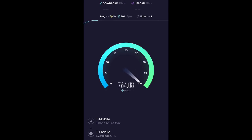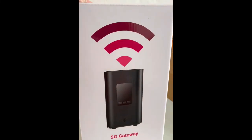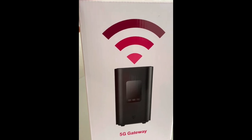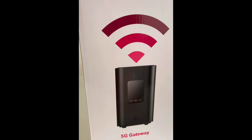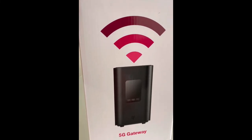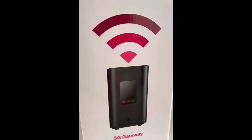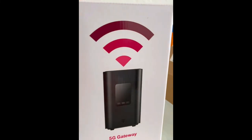My upload speed with T-Mobile is over 110 Mbps, and I'm getting much faster download speeds. For comparison, a speed test on my iPhone 12 Pro Max using 5G Ultra Capacity service shows similar speeds. The 5G gateway supports up to 25 devices. In an area with good 5G Ultra Capacity coverage, I'd rather pay $50 for speeds well over 500–800 Mbps versus $65 for 300 Mbps or $75 for 500 Mbps with AT&T.